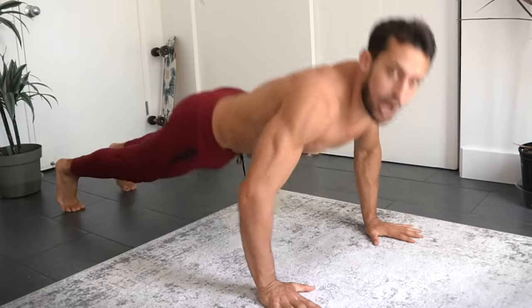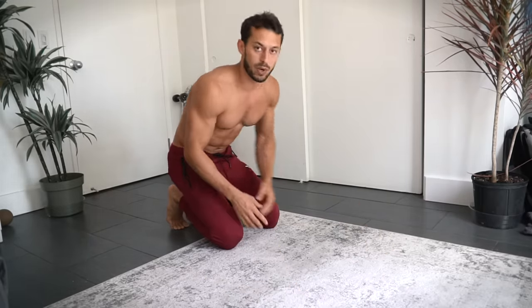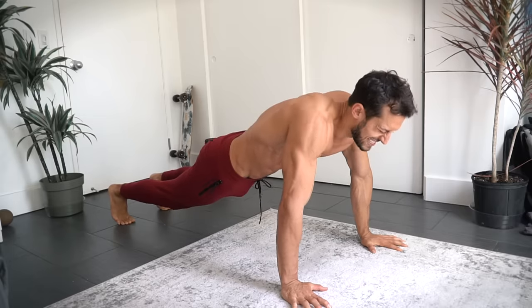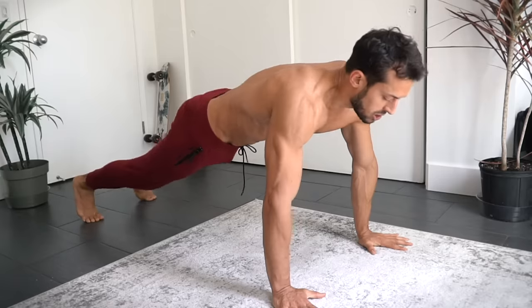Take someone who can do 20 push-ups but never fully protracts their scapula at the top — not to say you always should if you're targeting your chest, but you need to build that strength. I like to challenge friends who can do 20 push-ups to doing just 20 scapula push-ups, because after 10 to 15 they start to get tired and can't push through their scapula anymore. Think about how much stronger their push-up would be if they practiced just the scapula part — they'd probably be able to do 40 push-ups without getting weaker and weaker in the shoulders.